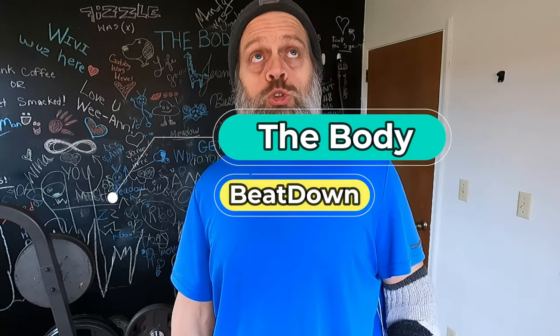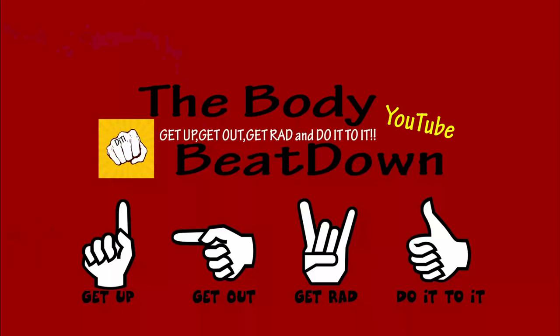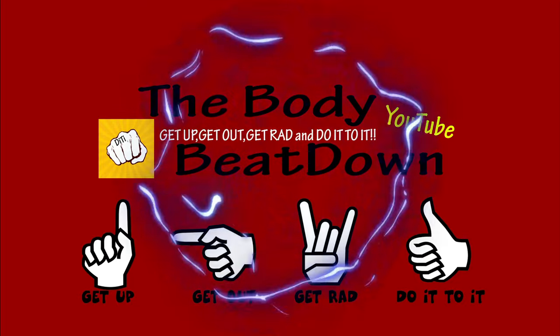I'm gonna get done with my little arm workout for today, and then later we'll do deads. I might do a video on that as well, along with more videos of the foods I'm eating on my cheat day. Like, share, subscribe, comment — all that good stuff for the Body Beatdown, where we do things like this. Don't forget: get up, get out, get red, do it to it — we'll see you next time on the Body Beatdown!